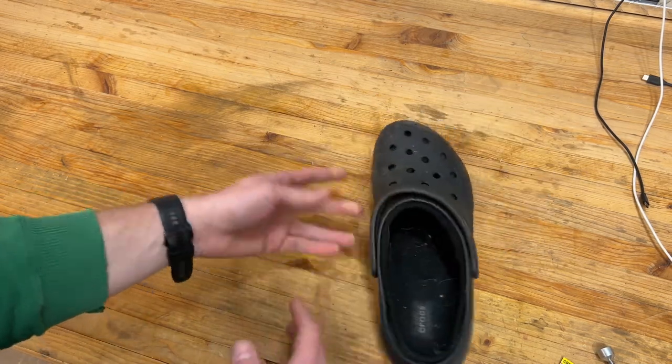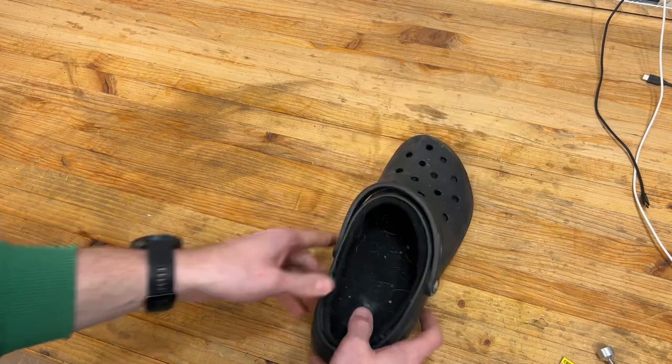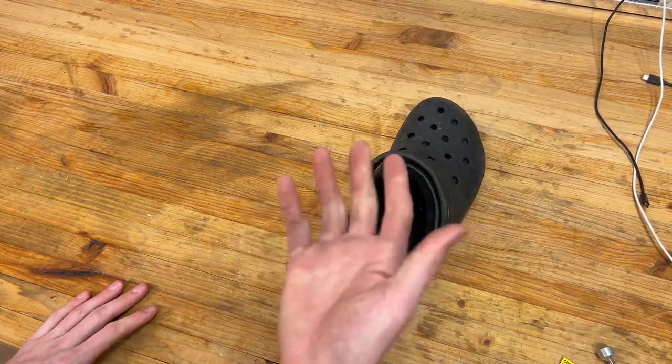If you're in the market for some fuzzy Crocs, just keep that in mind. If you're going to wear a sock with these, you probably want to go up a size.